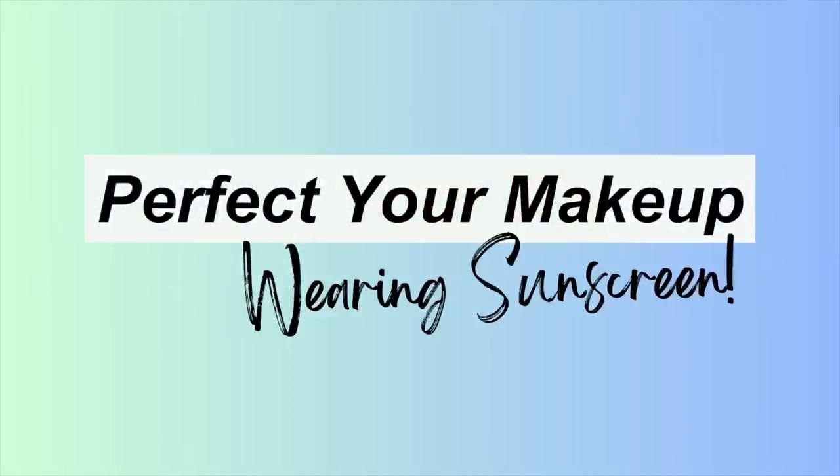Perfecting your makeup while wearing sunscreen. I'm Laura Rae. Wearing sunscreen can be very problematic when you're wearing a full face of makeup, so today I want to share with you some tips.